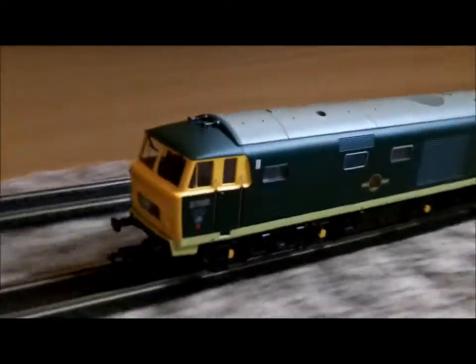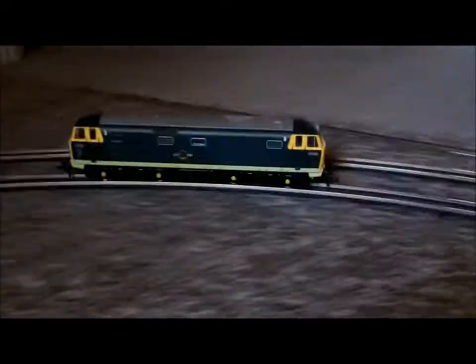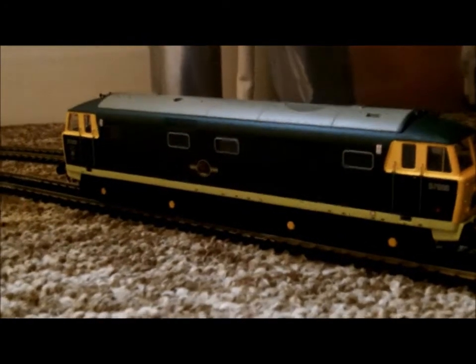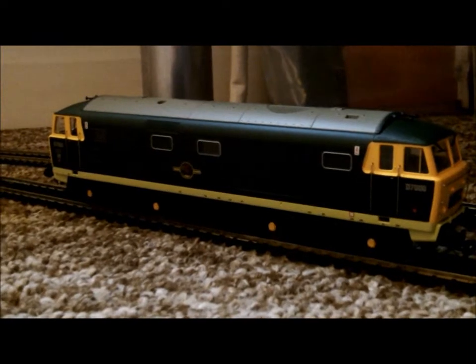A new one would be the Thomas range - there's a High Mech in that, can't remember the character's name. But I'd just go straight to Heljan if you want top detail and top running. If I've got anything wrong I do apologize - I'm just starting to properly get to know the brand.